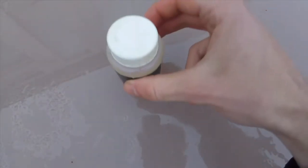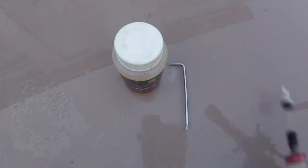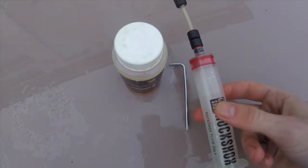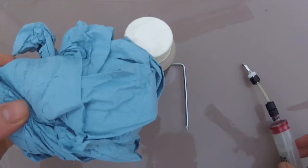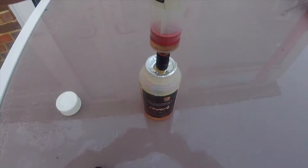There's some RockShox Reverb dropper fluid, a T10 Torx key, a RockShox syringe and some Blue Shop towel. You want to grab your RockShox syringe and take out a little bit of the oil from the Reverb pot.